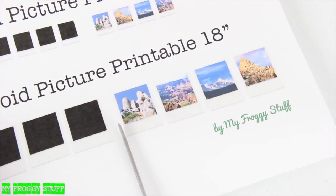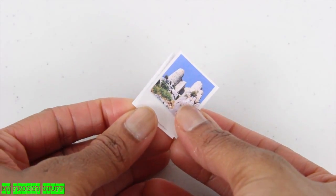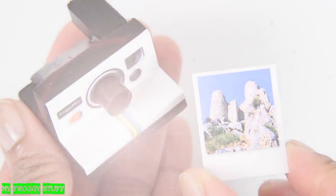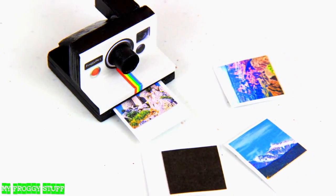Cut out the pictures and glue them with the good side facing out to make the instant pictures of your doll's adventures. And you're done. Happy crafting!